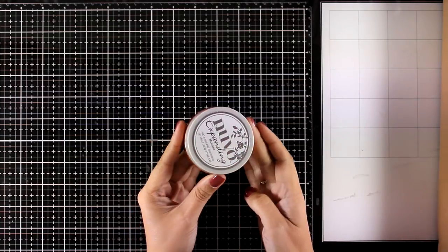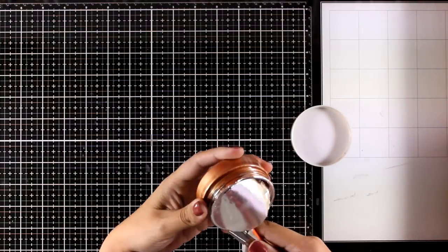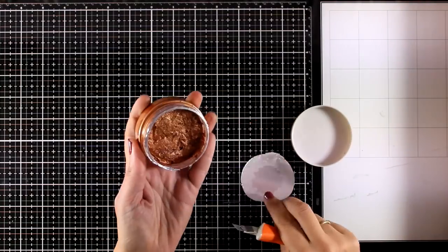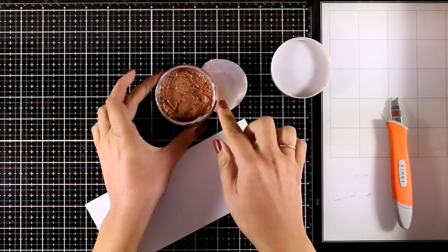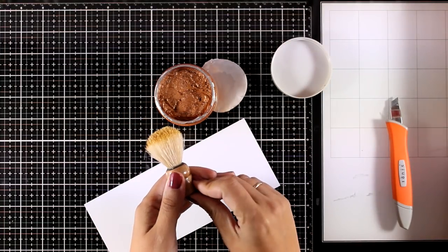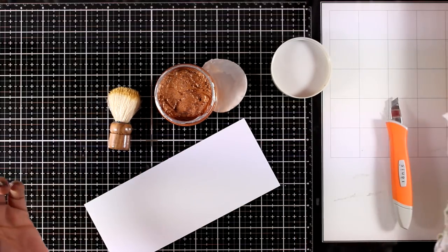First of all, it comes with this Nouveau Mousse — this is the new expanding mousse. I'm going to open it up so you can see the color; this is called Hammered Copper and it has a gorgeous copper color. I'm going to apply it on a piece of paper — you can apply it with a brush, your fingers, or different brushes.